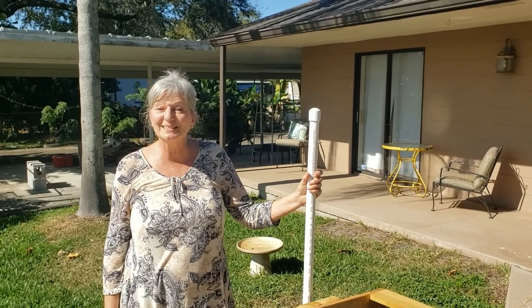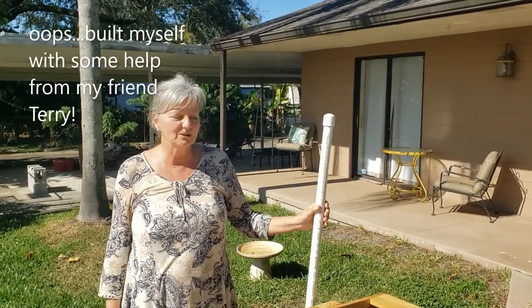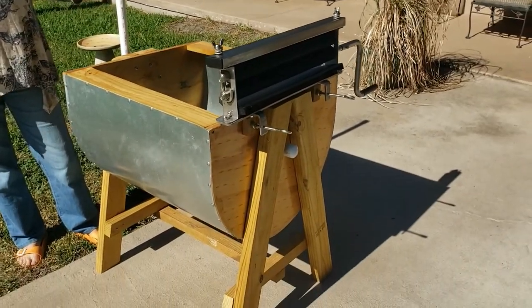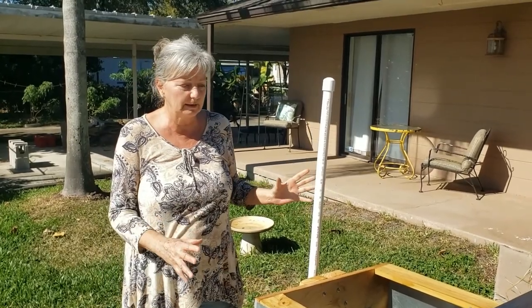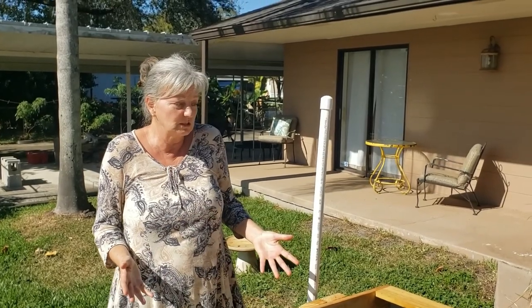This is Debra with On The Path Homesteading. Today I want to show you my off-grid washing machine that I built myself — practically all by myself. So if I can do it, it's an easy build. You can do it too. You just need to get some information on how to build it, and I'm going to share that with you today so you'll be able to do this machine yourself.